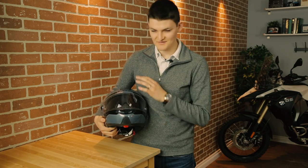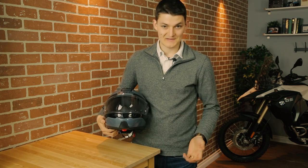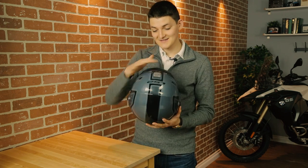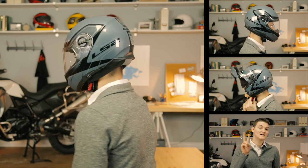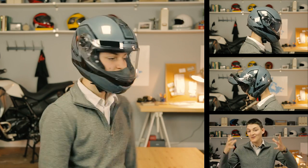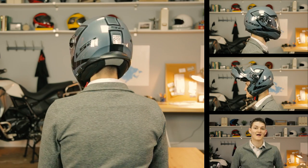Ventilation goes from bad to worse. This chin port flows a lot of air, but good luck closing it with gloved hands. This top port doesn't breathe that well, and the rear exhaust slits are non-existent. Fitment-wise, the Strobe is a long oval head shape, but it's not the longest of long ovals — most neutral heads should still fit fine. It only comes in two shell sizes, so if you're an extra small or a large, you're going to notice the helmet is more bobblehead-ish than it probably should be. There is a drop-down sun visor, and the strap underneath is a ratchet rather than a D-ring — that's gonna please some people and pinch others.